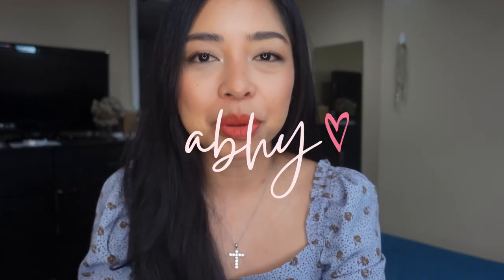Hello, hello, kumusta? Thank you so much for clicking on this video. And if this is your first time to see a video from this channel and this face, hi! My name is Abby — that's Abby with an H. And welcome! I hope that you consider subscribing to this channel so that you and I can be friends here on YouTube and so that you'll get notified on my next video.